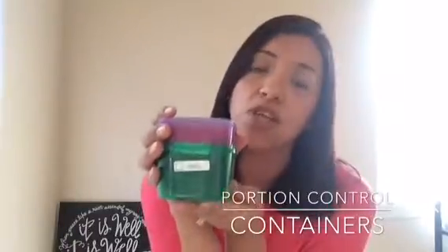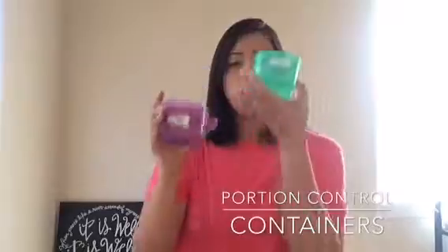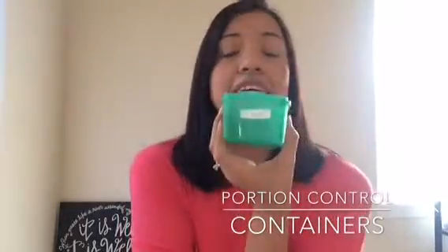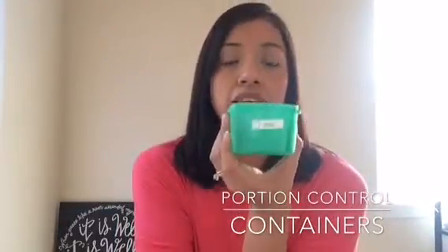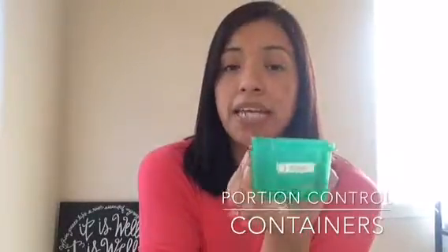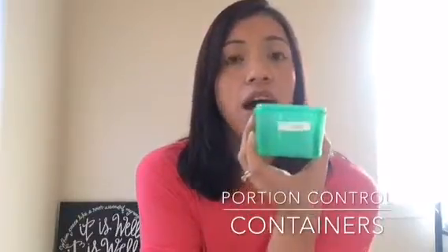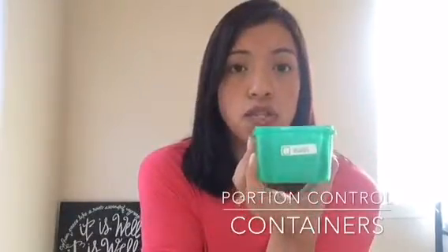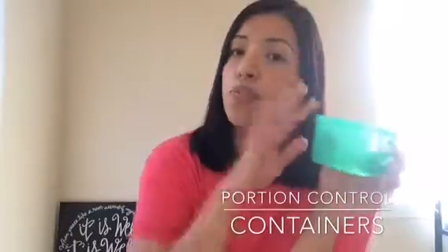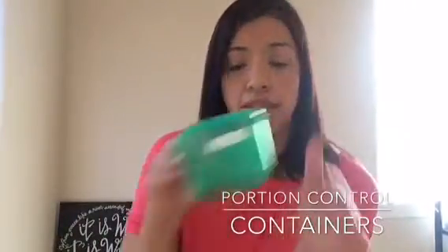All of us really know what healthy foods are, but how much you're supposed to eat is the question. We start off with our green container — the green is your vegetables. It is a cup, and depending on your weight and the meal plan that you're following, you will have a certain amount of green containers that you should consume a day. We can go through that at another time, but just know that this is a cup and this is your vegetables.